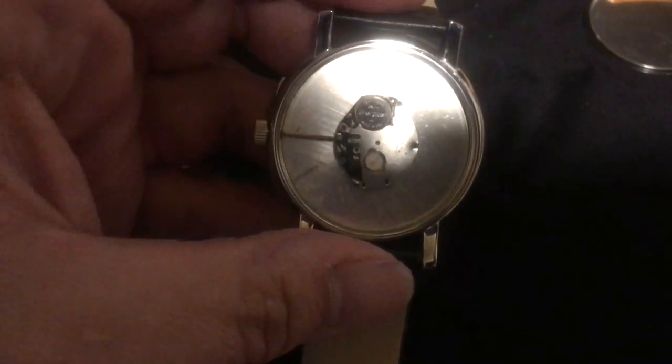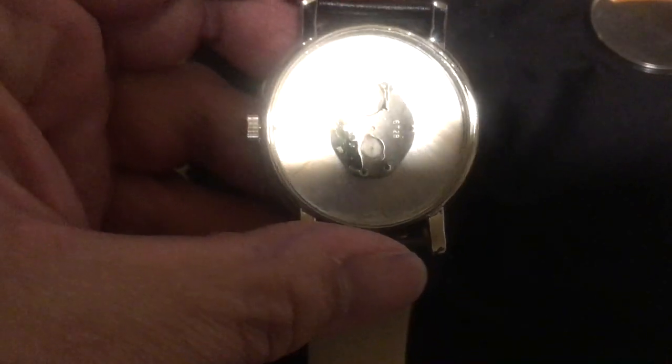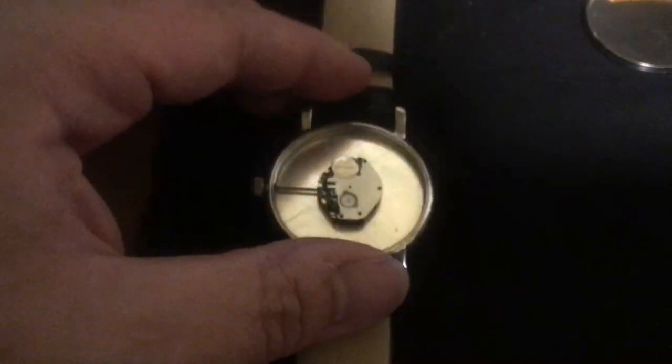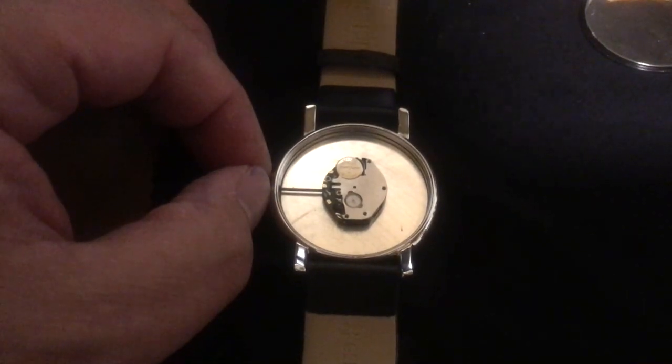With the plastic spacer removed you can see the movement. It doesn't say Japanese or anything, so I think it's probably a Chinese movement.